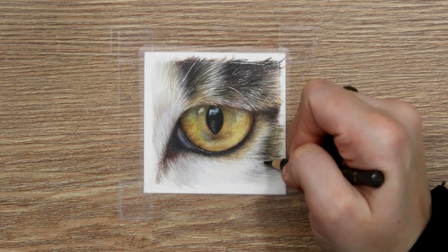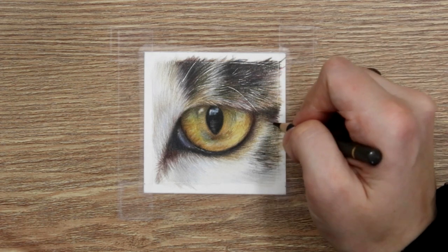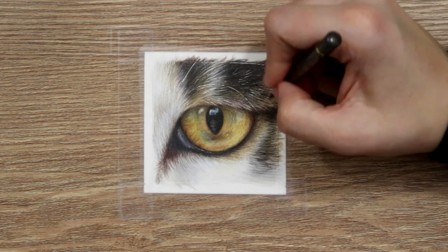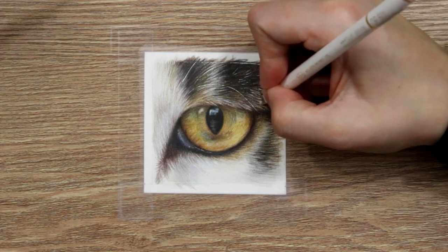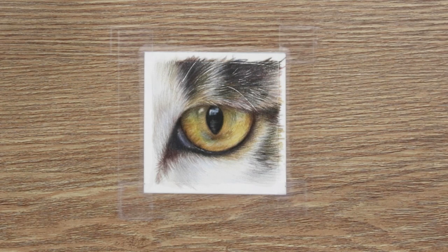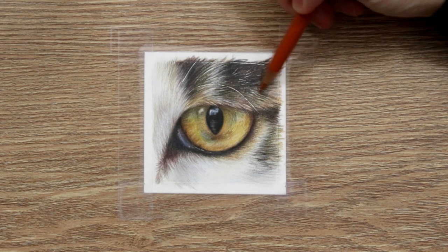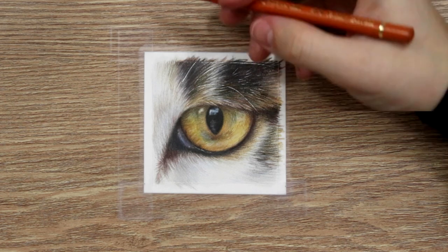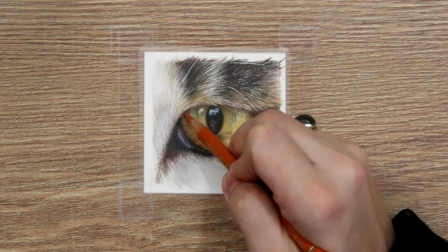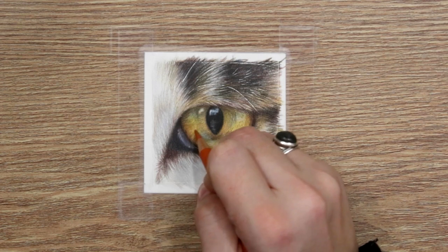I'm also going to take some more dark sepia and really add in some of those darker fur lines, just really picking out a few of them here and through the top and this section here. Just using some of the white pencil to pick out some slightly lighter, whiter details. We can always go over — I'm going to use some of the terracotta for a little bit more orange to go over the top of some of those white tones that we just added in, underneath the eye as well. Really just saturating some of those colors through there.